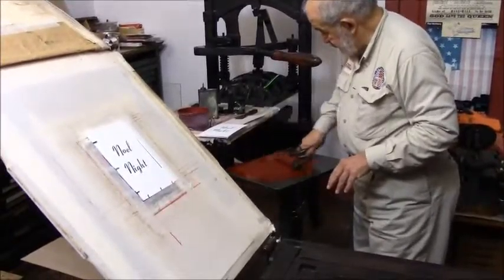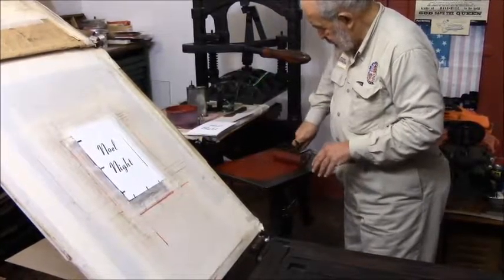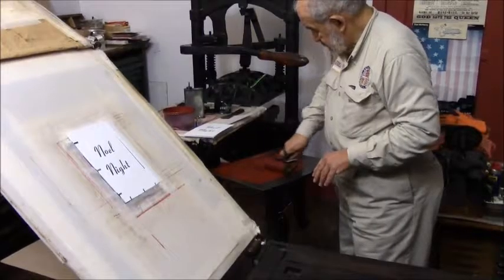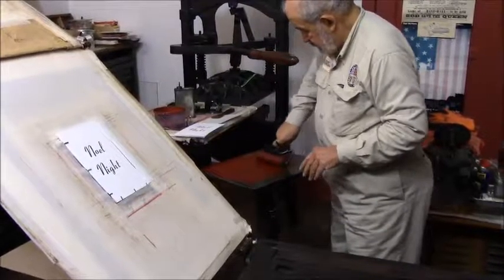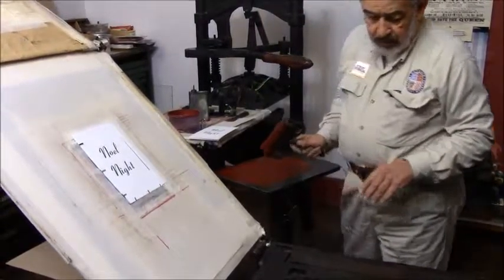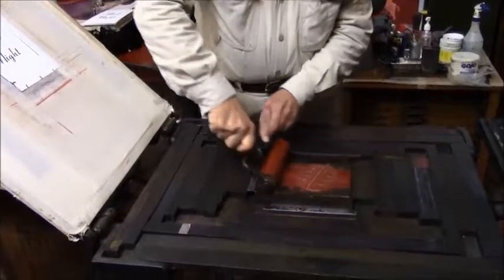What I'm doing now is flattening out the ink that's on this ink table. This is called a brayer — some of you would call it a roller, depending on what you know or don't know about printing. And then I'm applying the ink that I flattened out to a plate that's in the press.